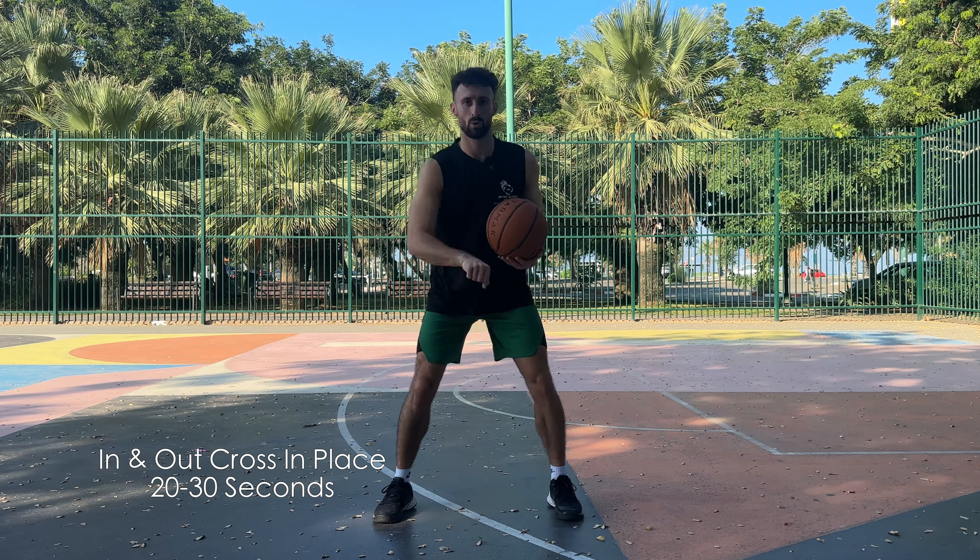Next, I have my basketball. I'm going to go into an in-and-out cross to my left hand, then an in-and-out cross to my right. I'm going to repeat this for 20 to 30 seconds.